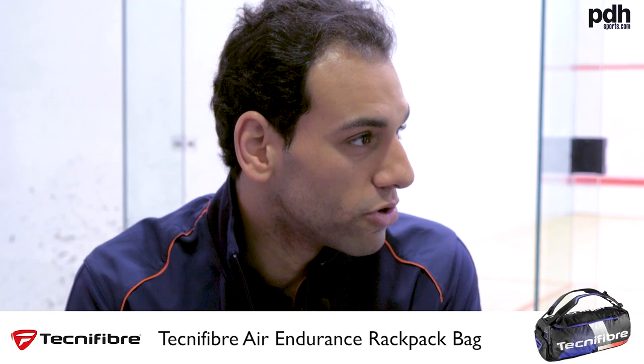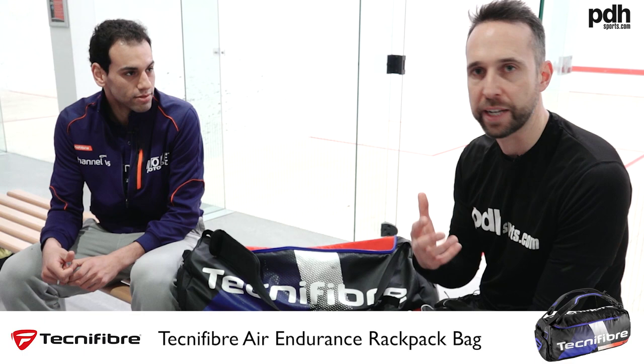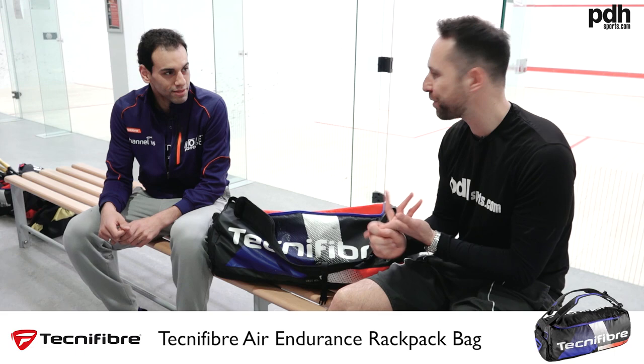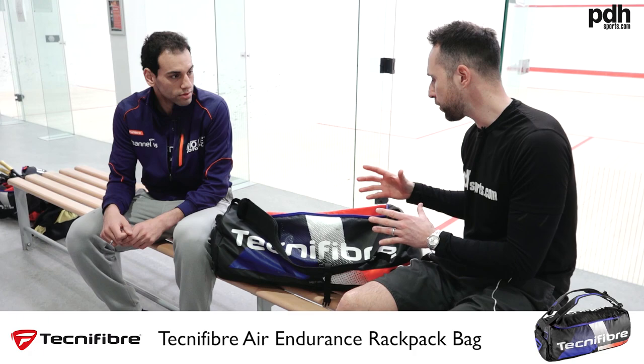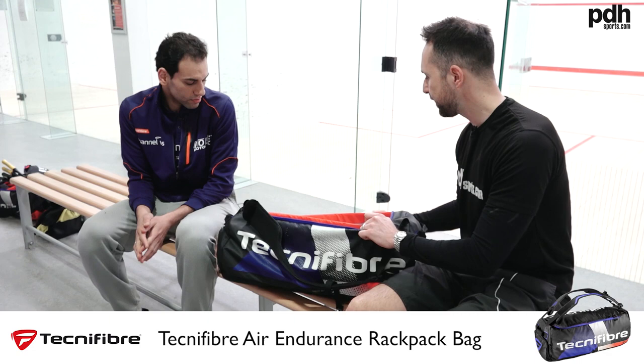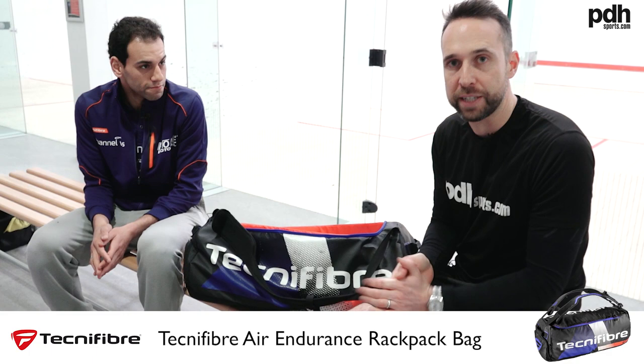So the main tips for club players would be: make sure your warm-up is sorted — Mohamed has great stuff in there for that — and make sure you've got your rackets and shoes ready. That's one of the cool features of this bag: you can really use the different sections to organise everything. The Rackpack Technofibre bags are now available at pdhsports.com.